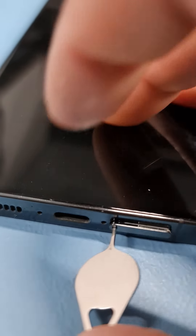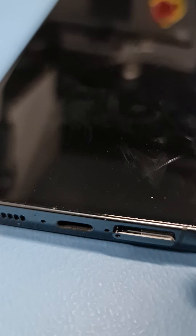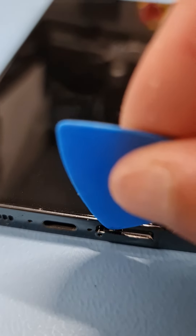Simply press it down like this, then get your nail in it, or if you have a plastic tool or anything, just insert it where there's a small gap and pull it out.